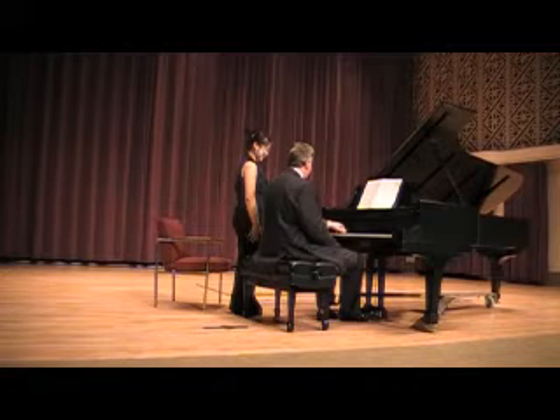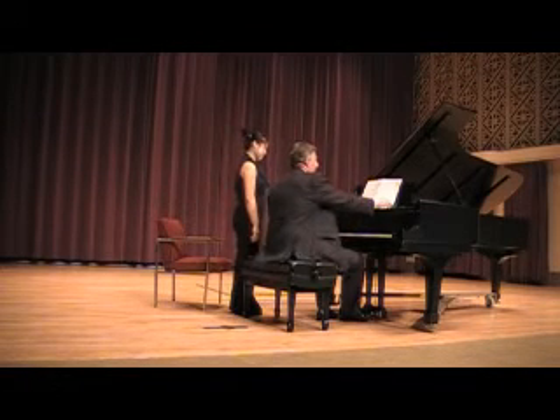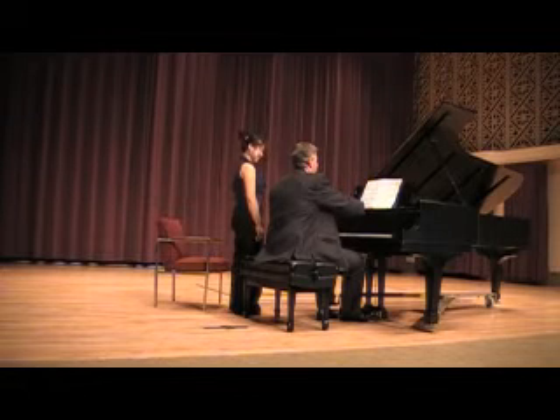Yeah, of course you did, because it's the first twelve-year-old. And then he does something good with it. Anything bad about Schoenberg yesterday.